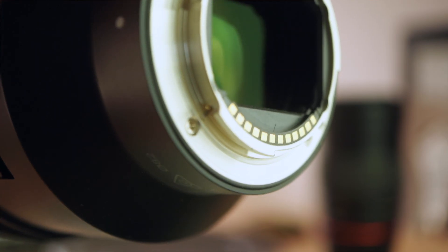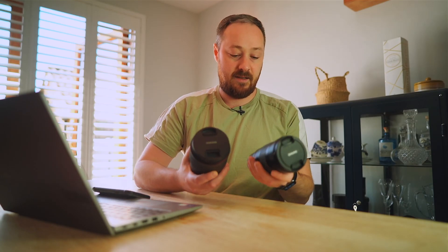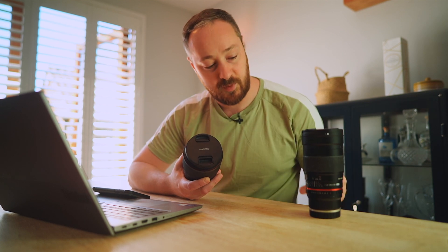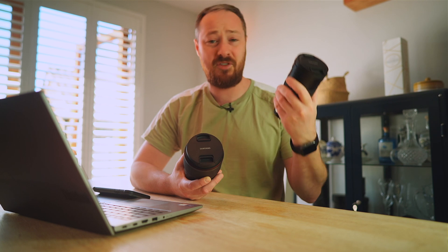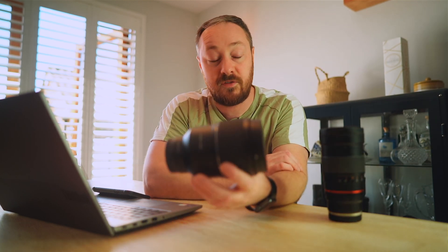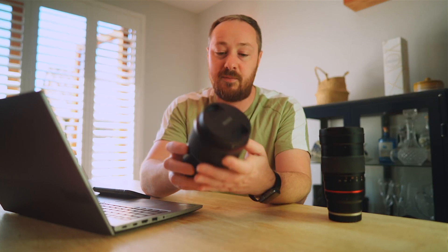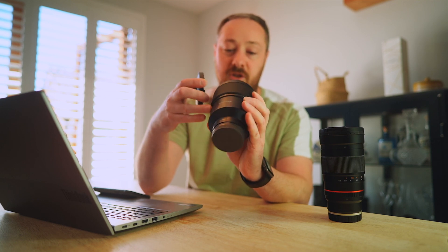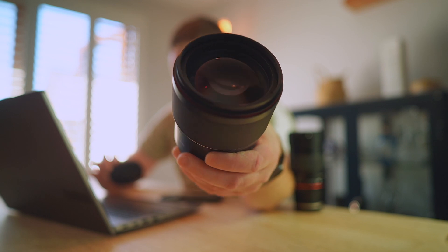It is weather sealed. In terms of build quality, it is definitely lighter than the old one. The old one has a plastic feel but feels more robust — it feels like you could kill someone with it. This one does feel lighter and is lighter. It feels decently made but it is all plastic, which I assume is what keeps the weight down. The glass on the front is absolutely huge for an F1.8.